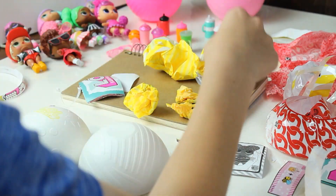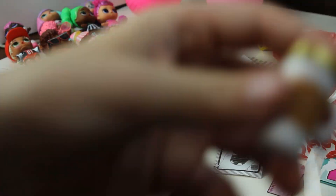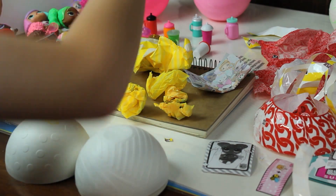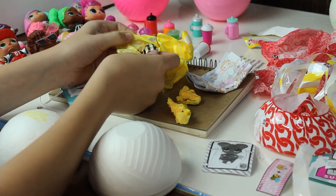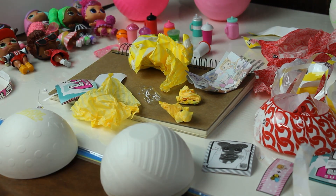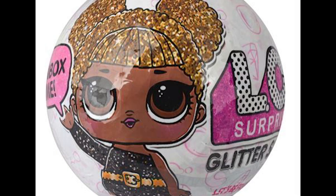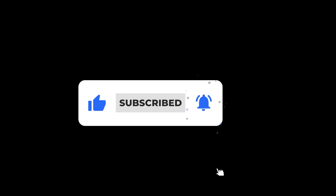All right, let's save the big surprise for last. First let's do the baby — whoa, it's glittery! This is so cool. Not blurry — that is so cool, guys! Let's open this. Oh my goodness, a glittery outfit — it's so glittery!